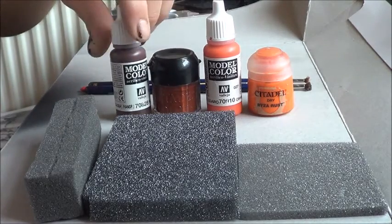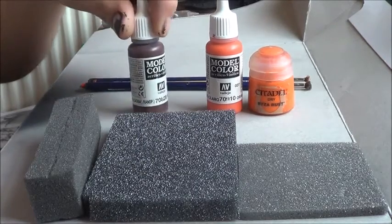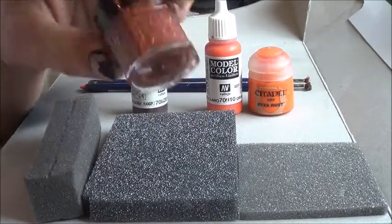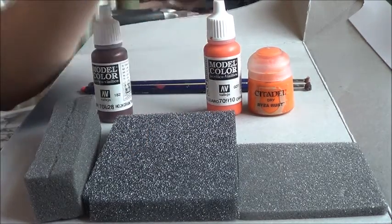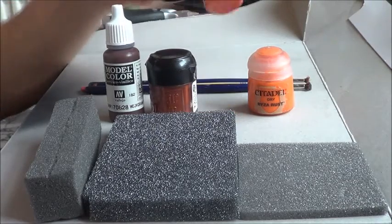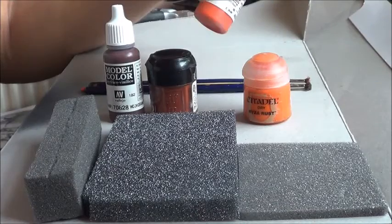It's very dark, basically airbrush-ready because it's a transparent — very liquidy. Then Dark Flesh, which has a bit of red and brown in it. So that will be our base and that will be our secondary colour. We're going to put that in with the stippling and dry brushing later on, with the Riser Rust and the red orange.